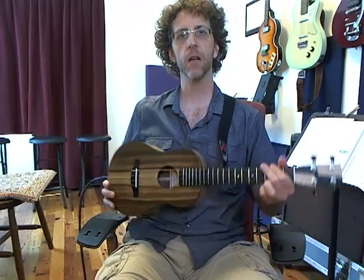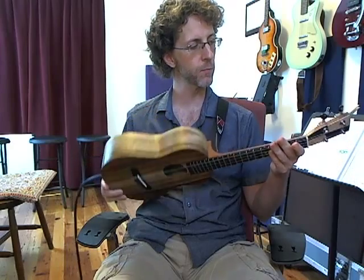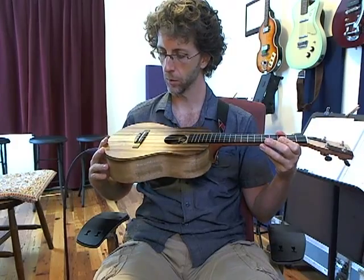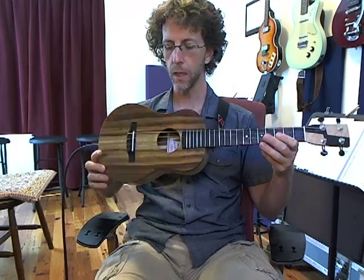Hey, Kevin Carroll here in Austin, Texas, showing you this beautiful new Mayamoa tenor tradition striped myrtle — an amazing ukulele.